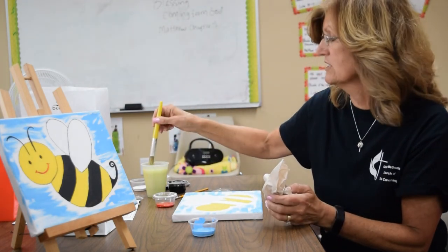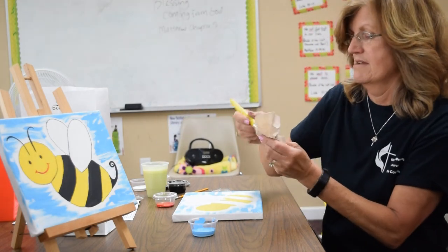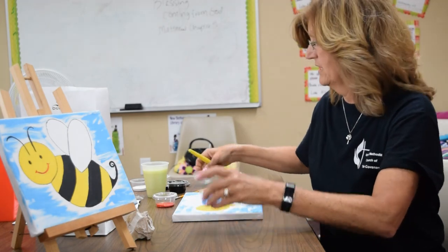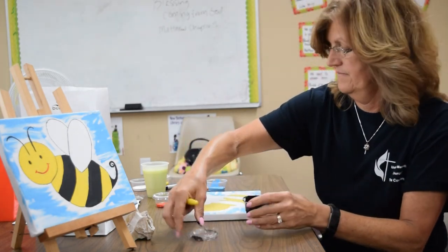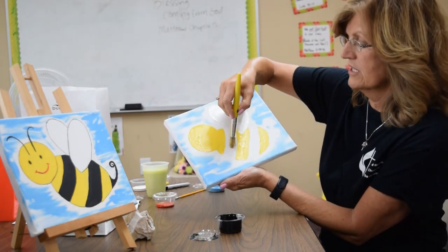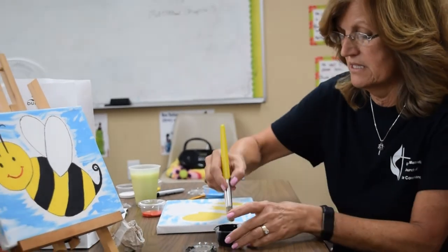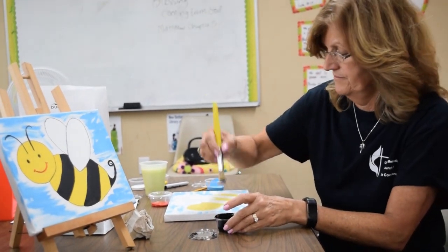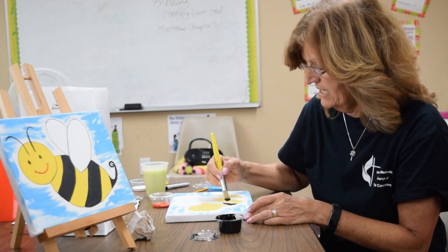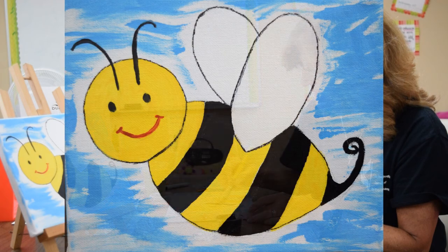I bet your bumblebee is looking good now — does it look like a bumblebee? Now we're going to get our black. Remember we painted all the yellow — we're just going to go in here and paint the black. We have just a couple of places to put some black. I'm going to go right along the edge and paint the black.